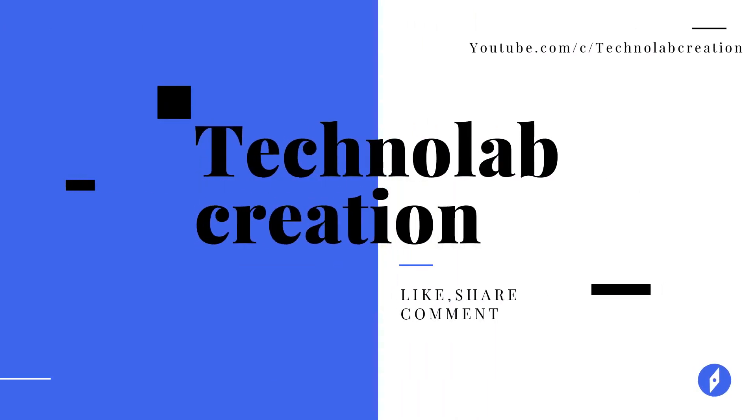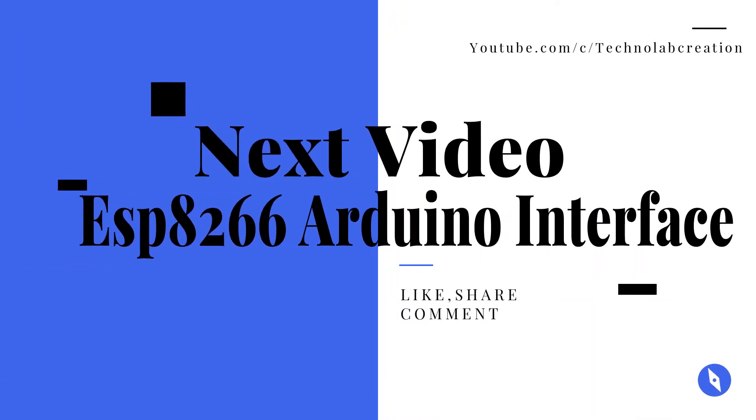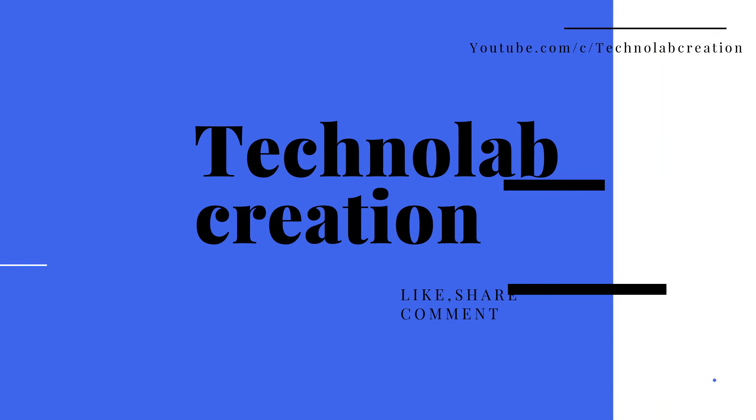I hope you liked this introduction video of the ESP8266. In my upcoming videos I will make lots of projects based on this ESP8266 module. Please like this video, comment your queries, and subscribe to my channel if you are new.